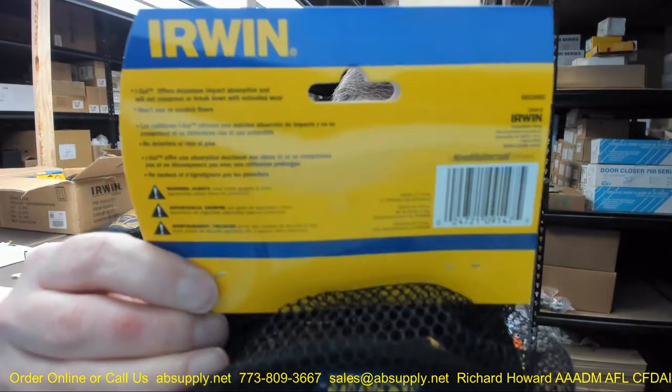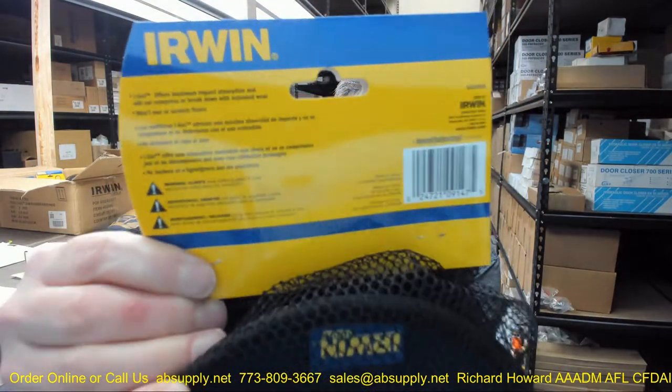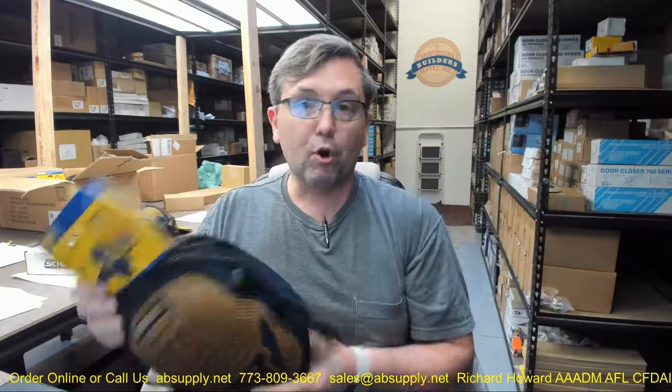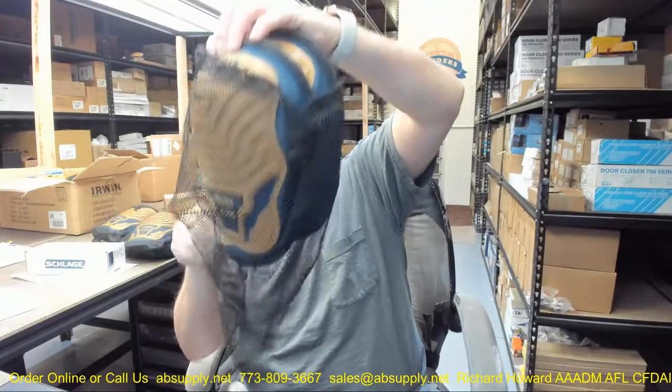Information on the back of the packaging offers maximum impact absorption and states they will not compress or break down with extended wear, and won't mar or scratch floors. Sold per pair — when you buy one package you are buying two knee pads. That net bag is here and I have the packaging pulled off so we can take a closer look at the knee pads.